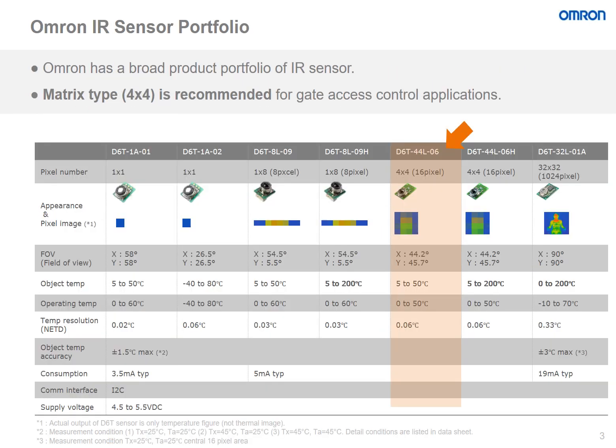This slide shows our OMRON Thermal IR sensor portfolio. OMRON has a broad product portfolio for the Thermal IR sensor. For applications with gate access controls, the matrix type, or the 4x4 type, is recommended. You can see it highlighted in orange on this table.